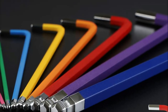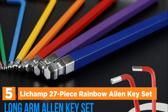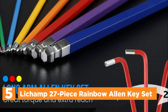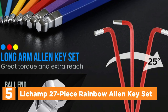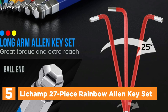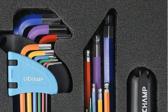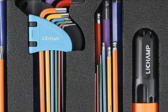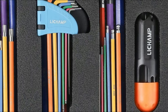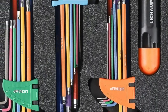Starting our list at number 5, the Lichamp 27-piece Rainbow Allen Key Set. Crafted from premium chrome vanadium steel and treated with an advanced heat process, this Torx and Hex Key Wrench Set is built to withstand wear and tear while delivering top-notch anti-corrosion and rust resistance for long-lasting use. Equipped with a ball end, this tool allows access to socket cap screws at an entry angle of up to 25 degrees, making it effortless to reach challenging spots at any angle.